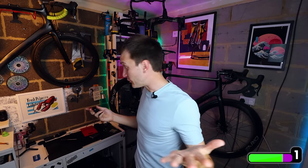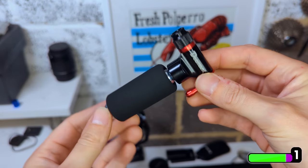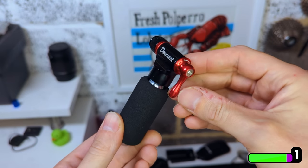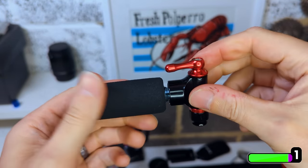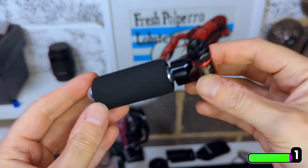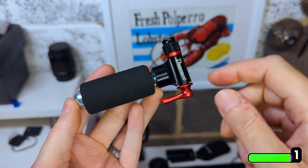Some of you high-IQ divergent thinkers might be wondering how good the seals are on this thing — if you screw in a canister and leave it in your pocket, will it lose air? Well, this particular canister has been in here for about six weeks. There's loads of air in there, and I've had canisters in for much longer than that and they've been absolutely fine when I've come to fill a flat. As far as I'm concerned, these don't leak air at all.